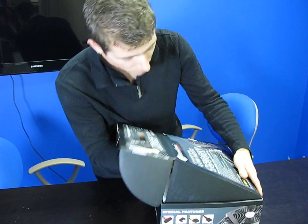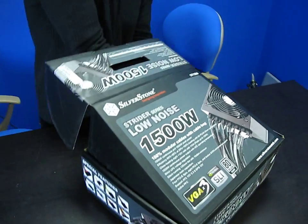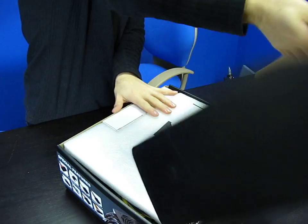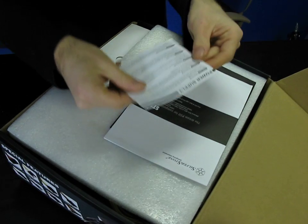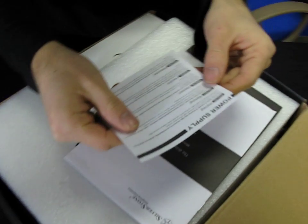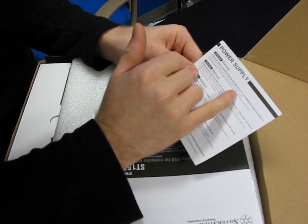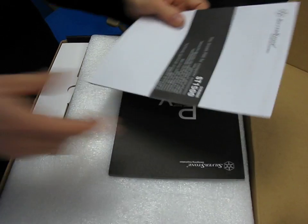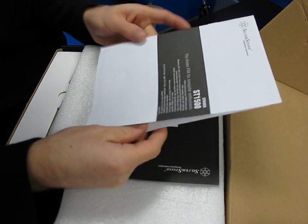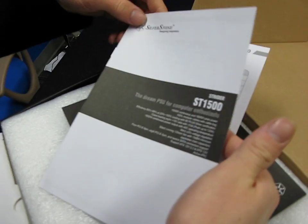Let me get the box open — it seems to be caught on something. There we go. There's a safety warning: this power supply is capable of drawing a very high amount of current. Use only the power cord included with the power supply and do not use an extension cable or power strip. 1500 watts is a lot of juice — this is the dream PSU for computer enthusiasts.